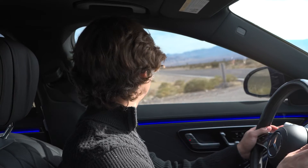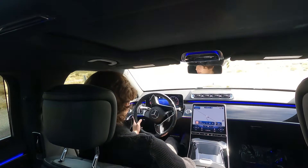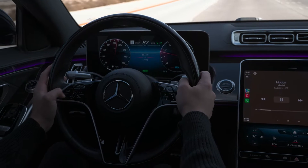You can do that, but it's really cool because this thing can also change lanes for you, which is really nice. So let's get out onto the road. The first thing you're going to want to do is press the on button for the adaptive cruise control, which is on the left side of the steering wheel.